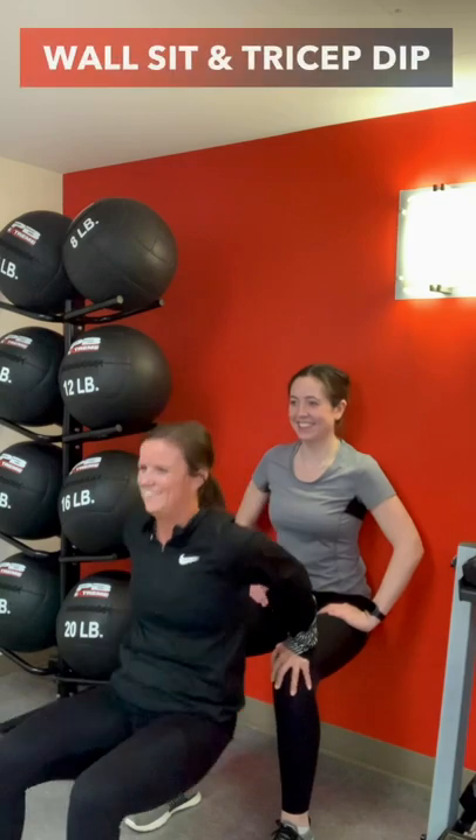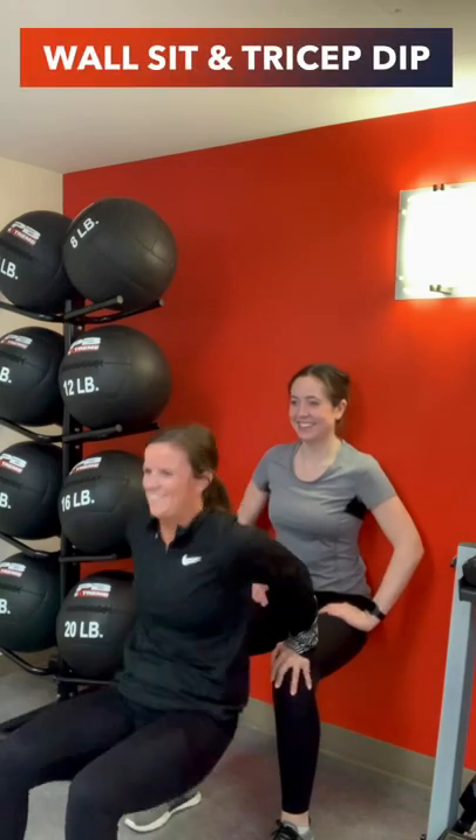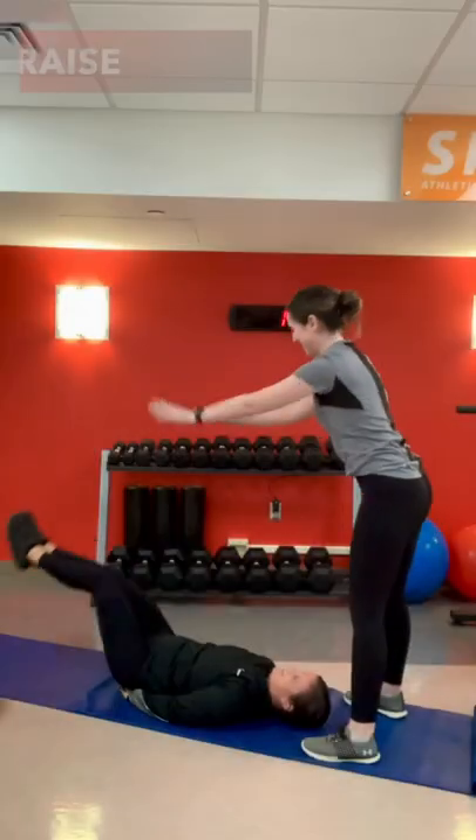Next is a wall sit and tricep dip. For the wall sit, see if you can get your knees down to 90 degrees. For the tricep dip, keep your elbows close to your body.